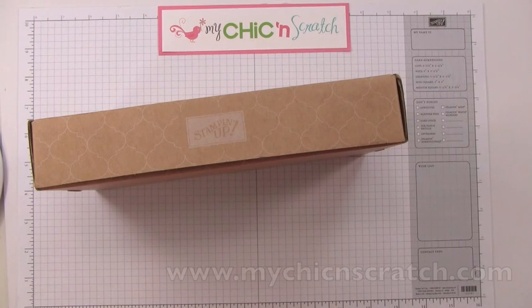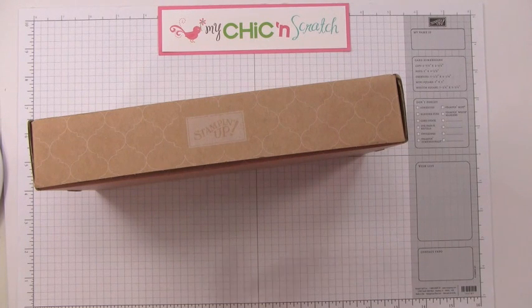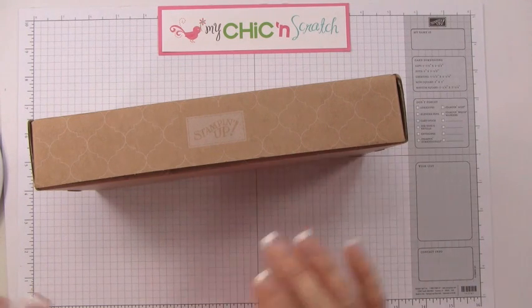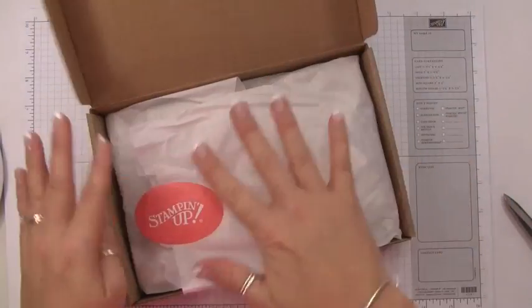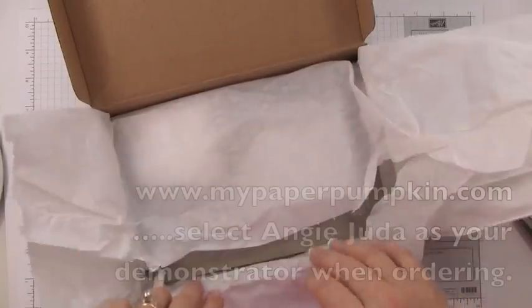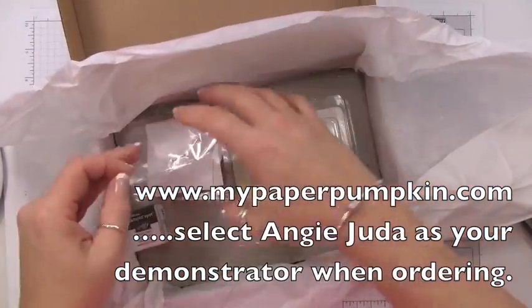Hi, thanks for joining me. This is Angie at mychickenscratch.com and today I'm going to show you my kit that I received at the Stampin' Up leadership. It's the My Paper Pumpkin — a kit that you receive in the mail every single month. We were given one at leadership and I want to go ahead and show that to you. Here's the box right here.